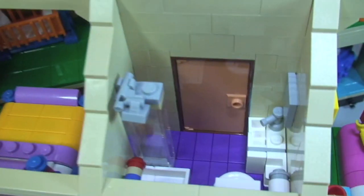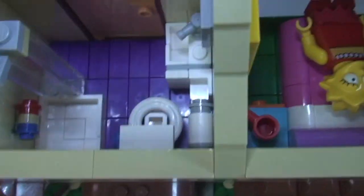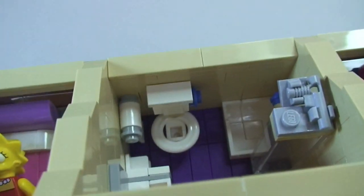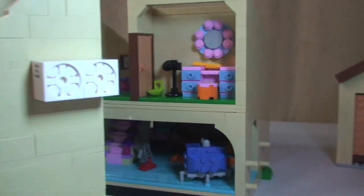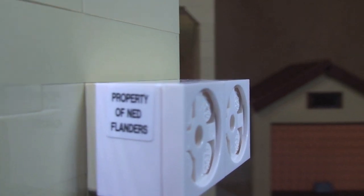Coming from the top down for a shot of the bathroom: there's the toilet, a sink over in the corner, and a shower. Great design and great use of these bricks. There's also a toilet roll on the wall — hopefully you can pick that up. On a number of pieces around the house there's that good old Simpsons humour — for example, the AC unit reads 'Property of Ned Flanders,' and there are a number of things in here with that on them.